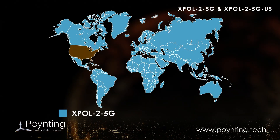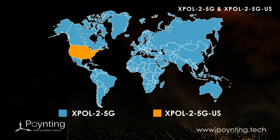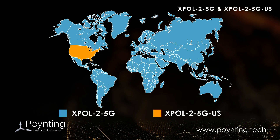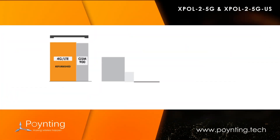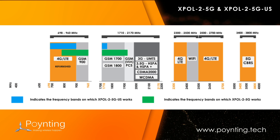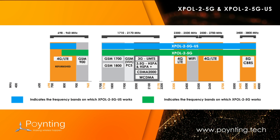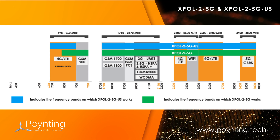The XBAL2 5G and the XBAL2 5G US antennas are designed for the best functionality in their given regions. The antennas now cover the up and coming 5G bands, including the lower 698-960MHz and the upper 3400-3800MHz bands.